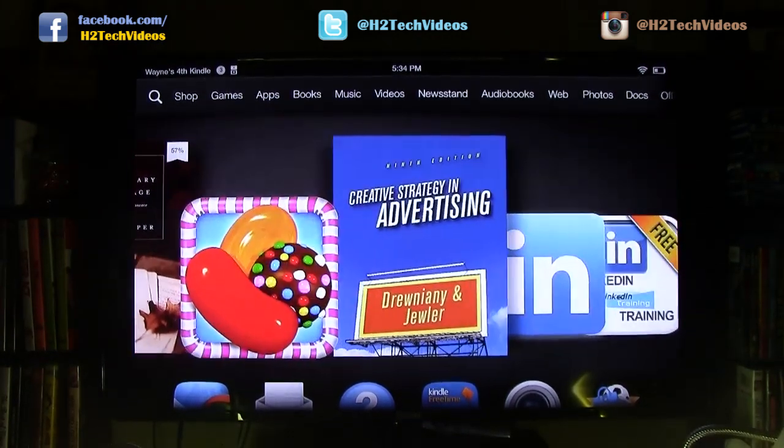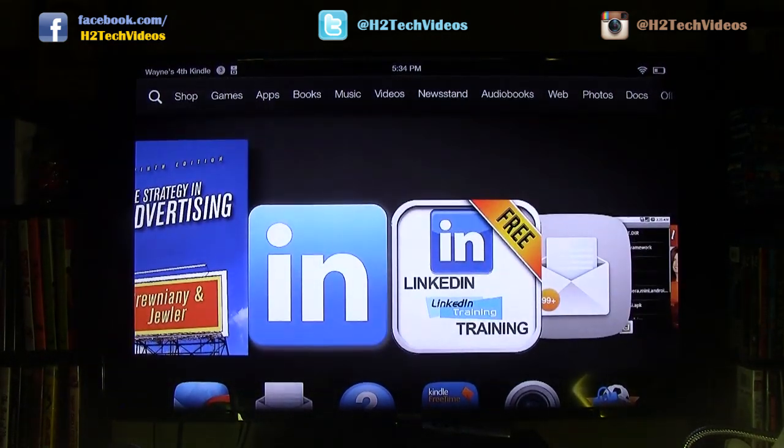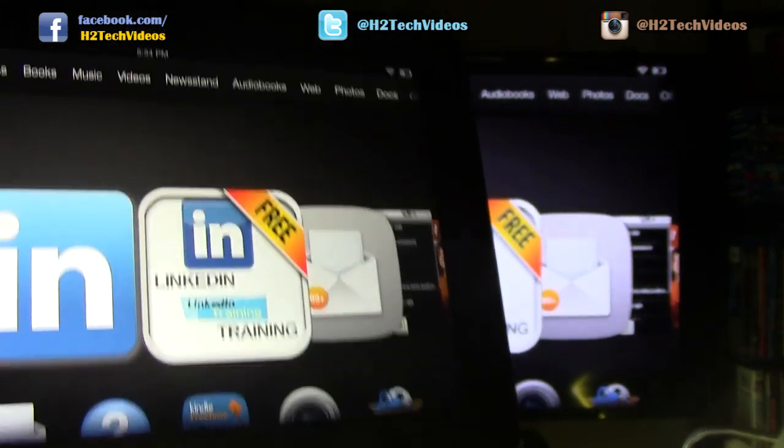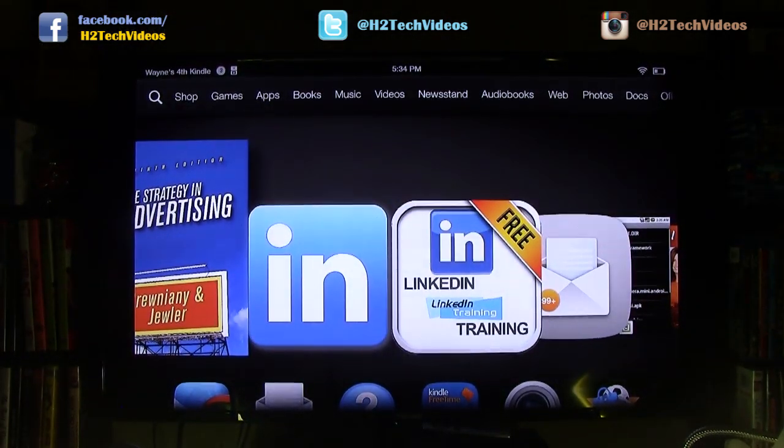Now here's the stipulation: you do have to have a Kindle Fire HDX, which is the model that came out last November or later. So if you have the seven-inch Kindle Fire HDX or the 8.9-inch, you can do it. If you just have the Kindle Fire HD or just the Kindle Fire, those will not work — so that's very important to know.